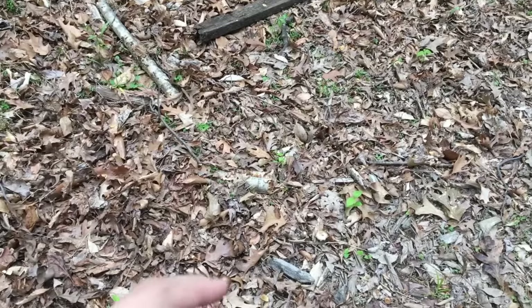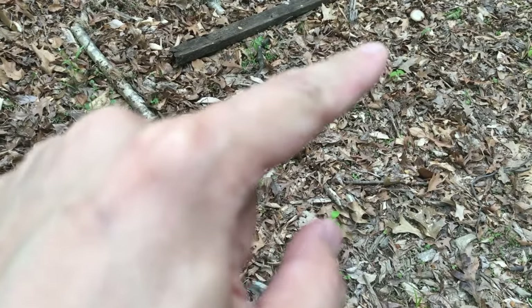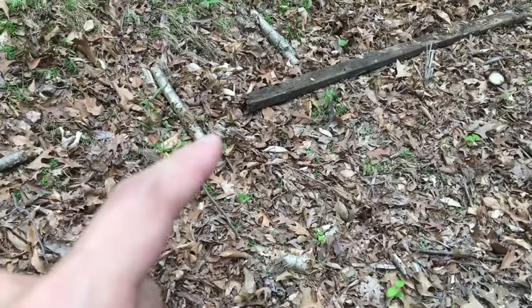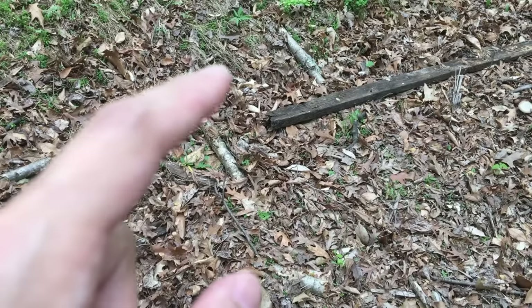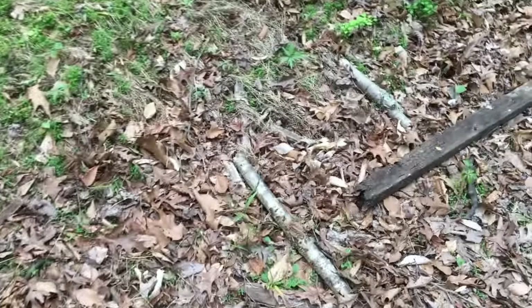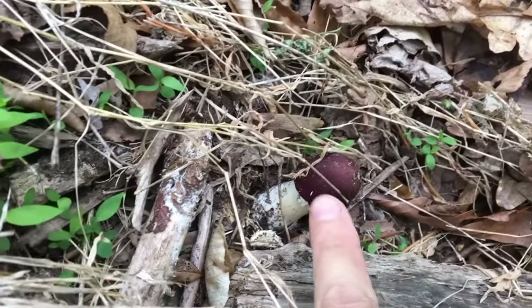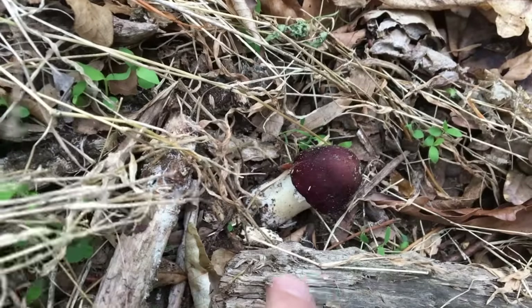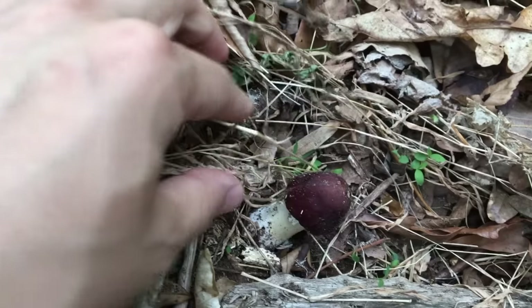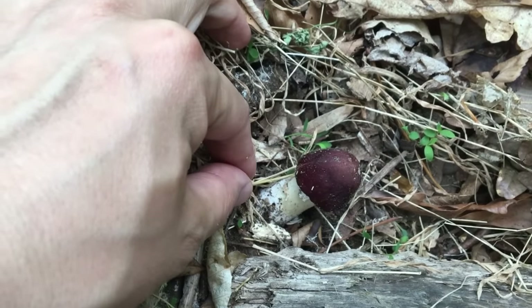Here's one, and another one is here, and the third one — yeah, it's here. Actually this one is still very fresh. You can see that its cap is still very purple, very young. So at this stage, I think it's the perfect time to harvest the wine cap.